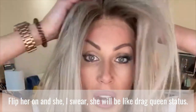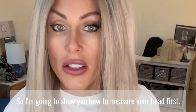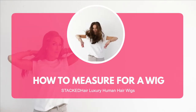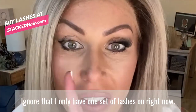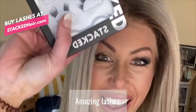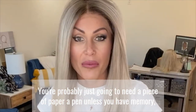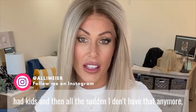Flip her on and she — I swear she will be like drag queen status. So I'm gonna show you how to measure your head first. Ignore that I only have one set of lashes on right now. You're probably just gonna need a piece of paper and a pen, unless you have memory — because that's something I don't have. I had kids and then all of a sudden I don't have that anymore.